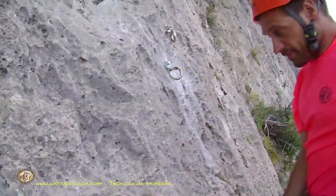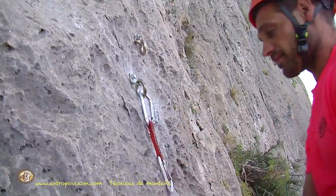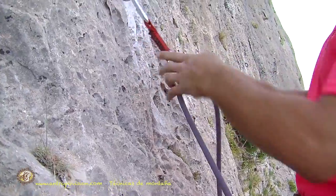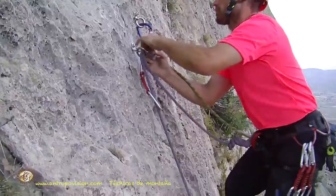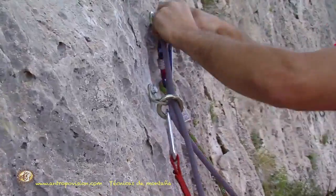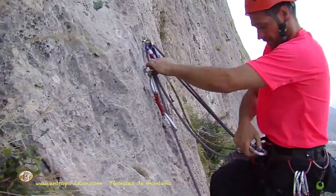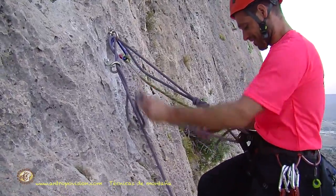Just as we may find two rings and a chain at the anchor, it can also happen that only the two bare rings exist. We protect the fall with the quickdraw and anchor ourselves with the anchor sling or a second quickdraw. From this point, the procedure is similar: thread the rope through both rings, figure-8 knot with a short loop, clip a locking carabiner to the ventral ring, release the initial figure-8, and descend.